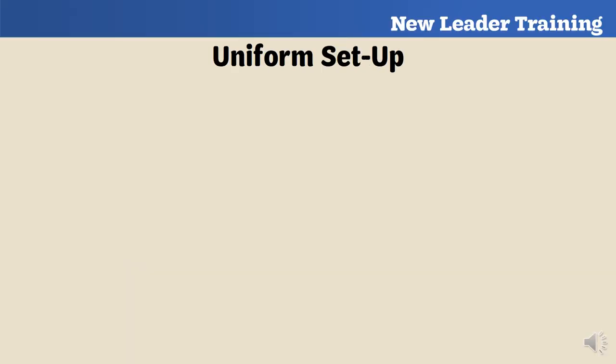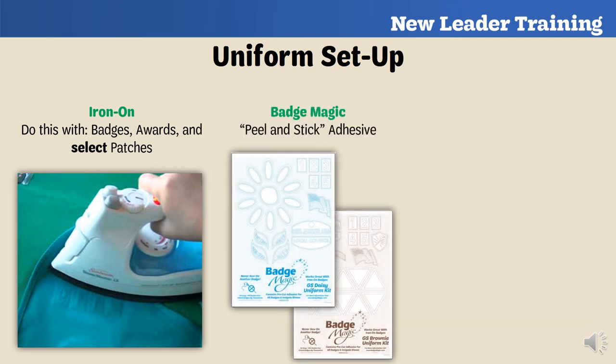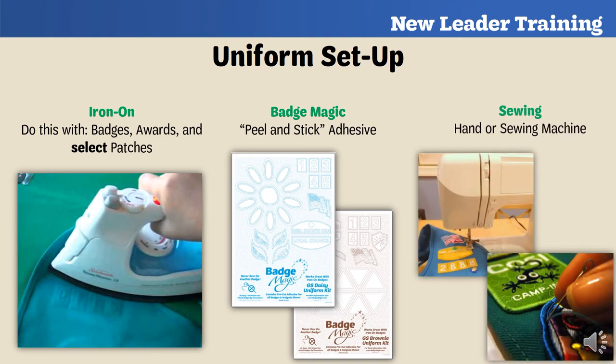To put badges, awards, and patches on a Girl Scout uniform, you can either iron them on — though for specific patches you can't, so check with the GSNC shop first — you can also use Badge Magic, which is a peel-and-stick adhesive, or you can sew them on by hand or with a sewing machine. If you're interested in purchasing Badge Magic, you can get it from our GSNC shop at our council building or from the shop section of our website.